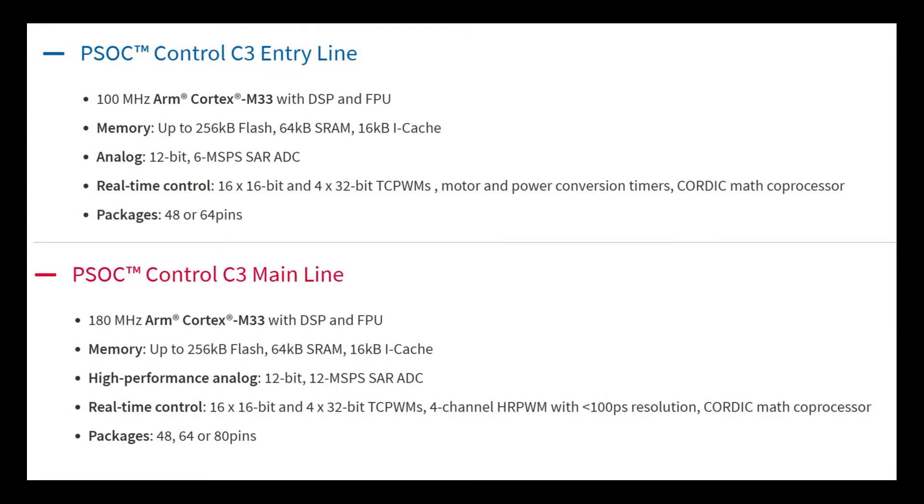The main line is 180 MHz Cortex; the C3 is 100. The analog only goes to 6 mega samples per second on the Control 3 entry and 12 megabit on the main line. The timers are the same. There's high resolution PWM on the main line, and it's available in 80-pin TQFP and TQFN — that's like the main difference. The performance line is coming out later in the year.